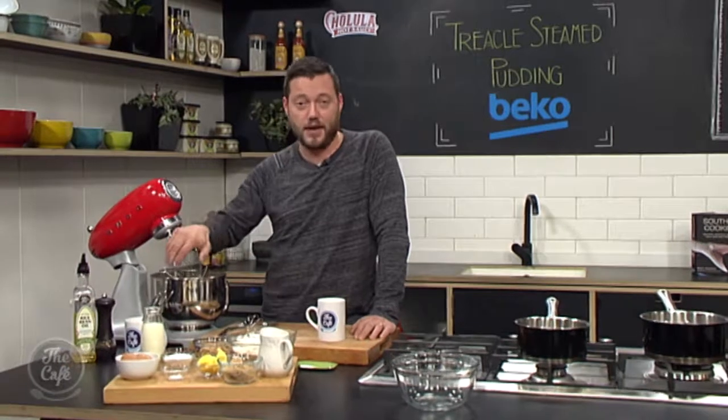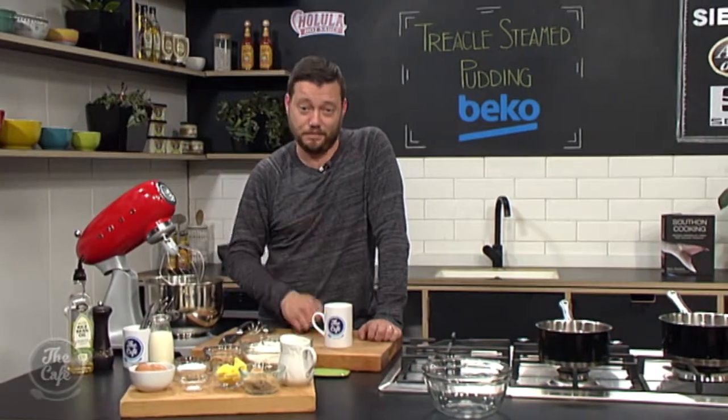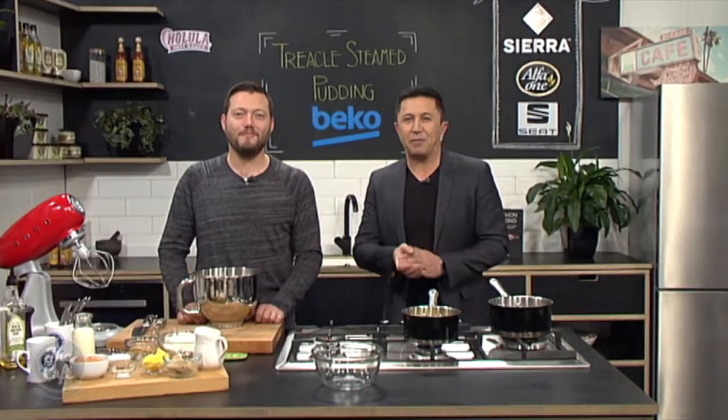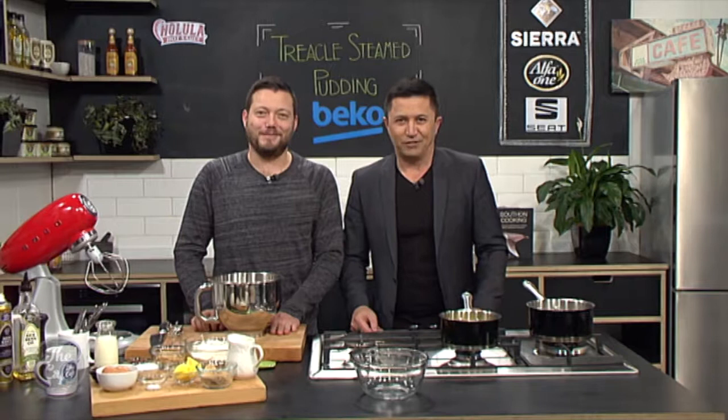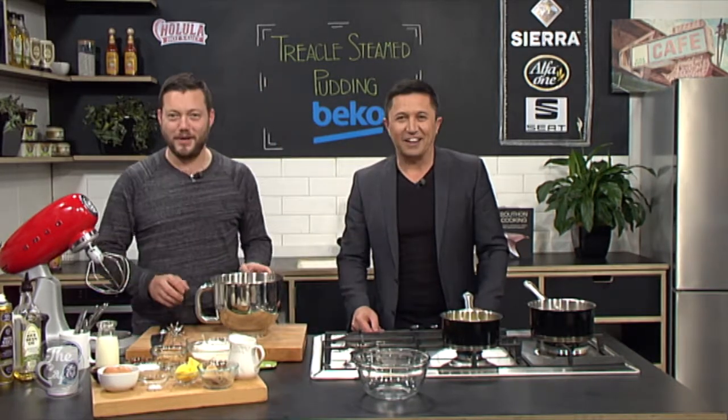It's really easy to do. I'm going to show you how a little bit later on in the show. The only thing is it takes a couple of hours to cook. Great to have you with us in the Beko kitchen — new week, new recipe and we're making a classic English dessert that's perfect for a cold night. So what are you calling it? A treacle steamed pudding. Don't knock it till you've tried it — it's beautiful.